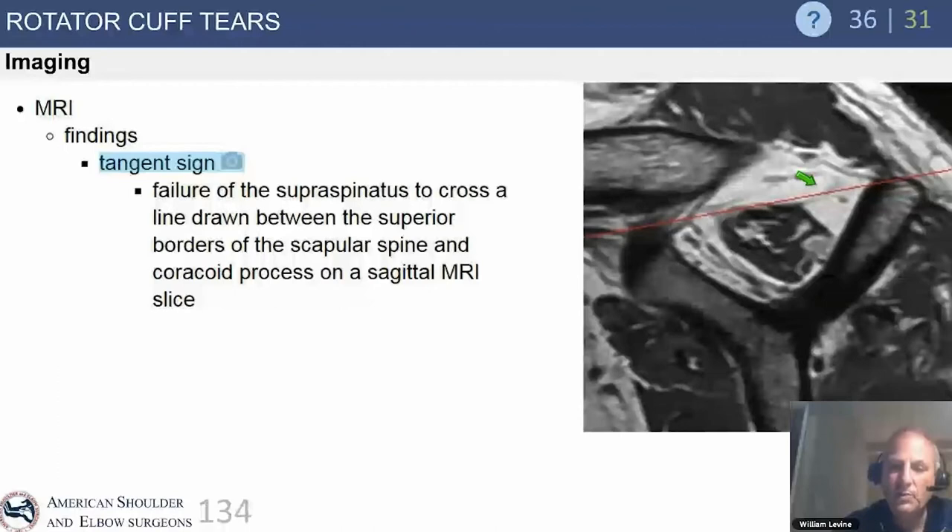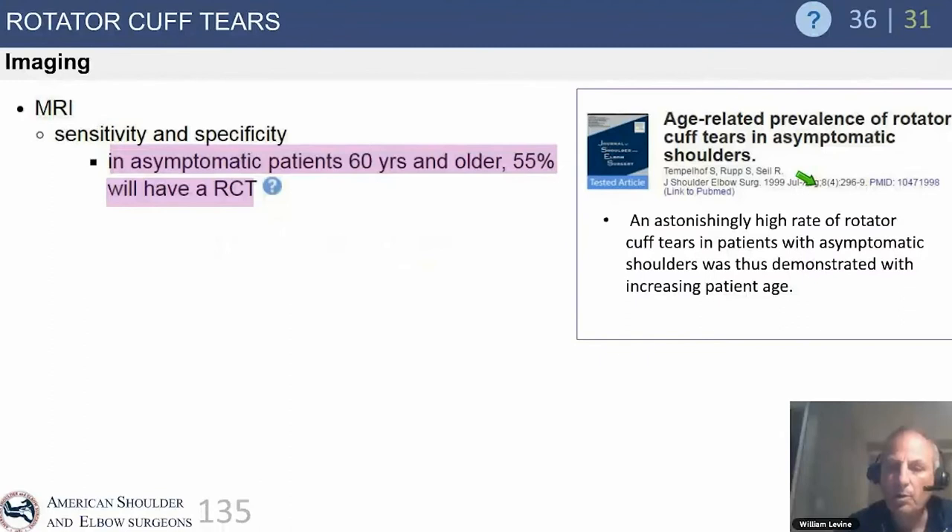The tangent sign can be controversial: as the tendon and muscle unit retracts medially, there can be a false positive because you may have more muscle further medially than the sign suggests. So this isn't absolute. Some European centers will not operate if they detect Goutalier 3 or 4, but this remains a very controversial topic.